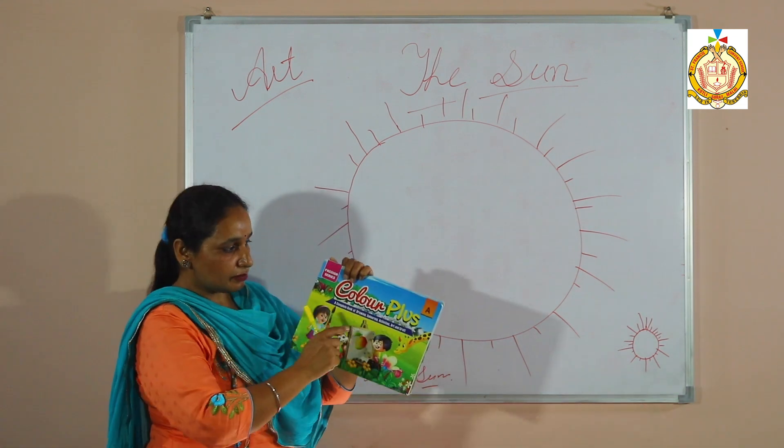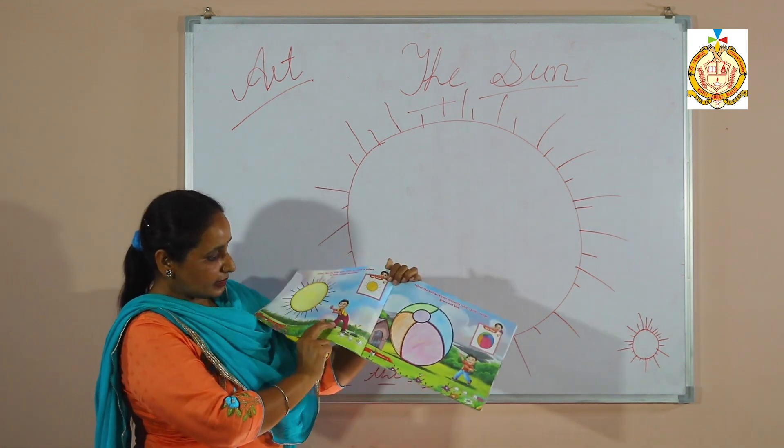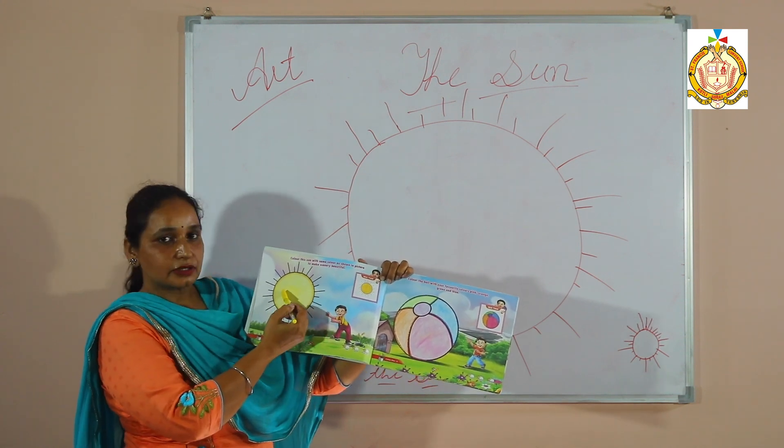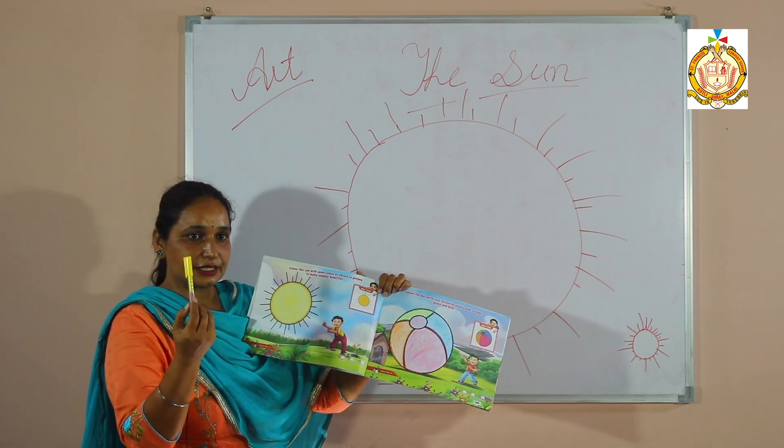You see, in the color plus book, page number 6, only fill yellow color, like this.